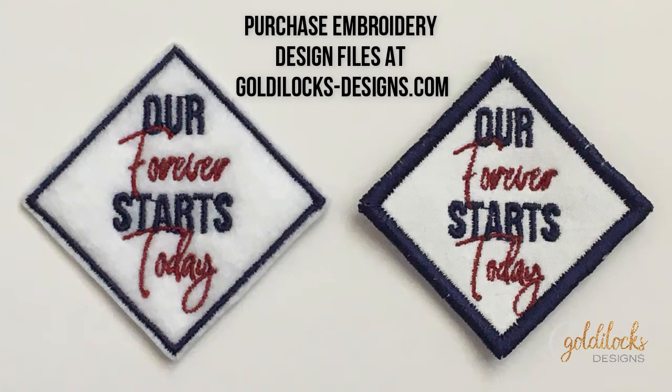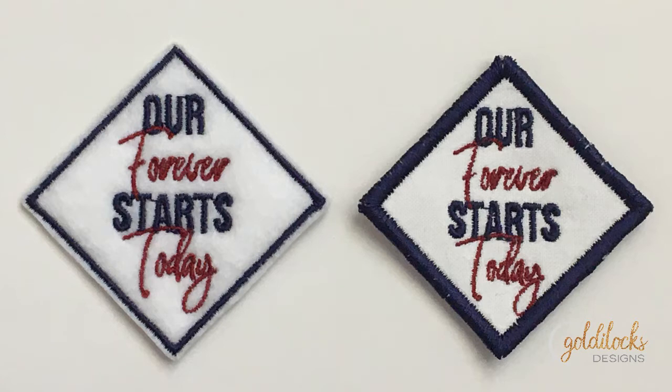On my website, I sell files to make patches in two different types. You can make the ones on the left, which are felt and very quick, or you can make the ones on the right, which have the traditional satin stitching and use just a little bit more specialized materials. We're going to make those today, and I'll put a link to the tutorial for the felt ones in the description below.